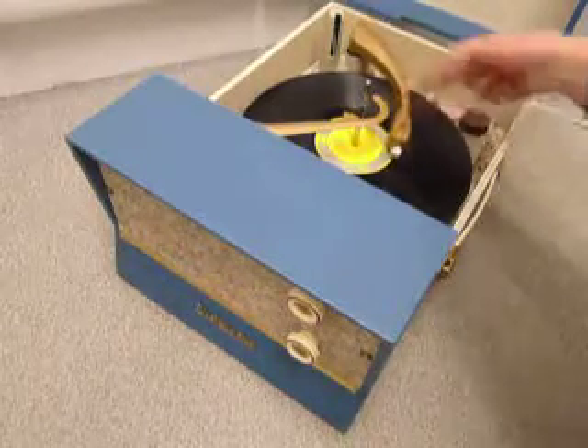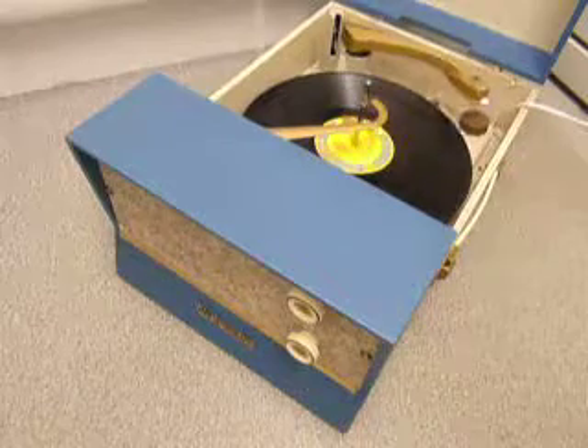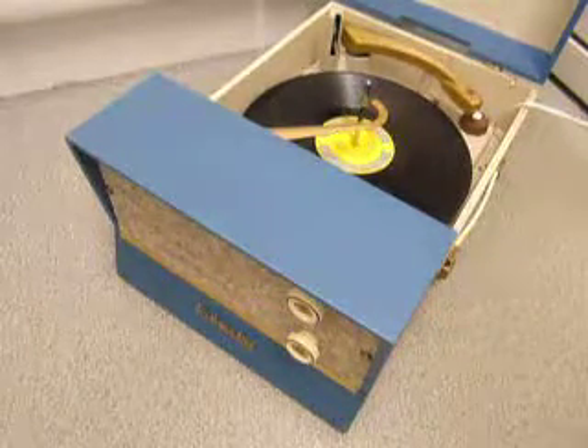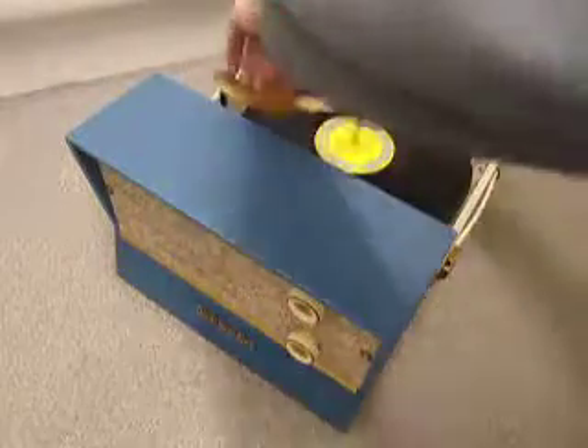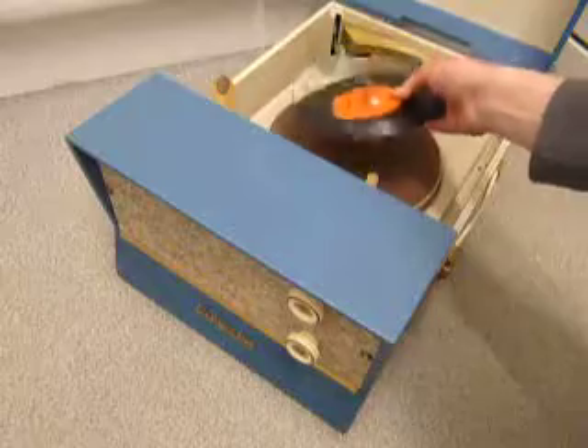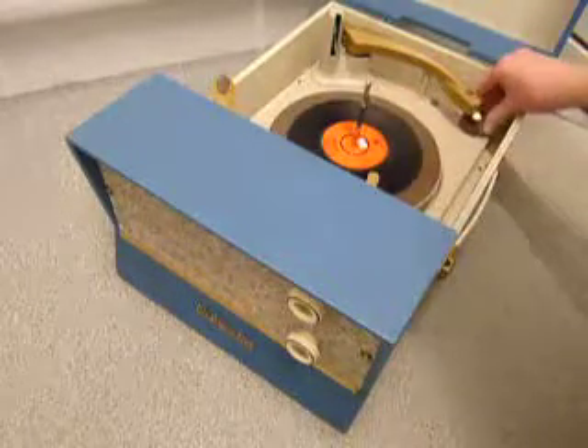The arm lifts off automatically when it reaches the end of the record. If you don't want to use the auto changer and you just want to play one record manually at a time, you can just place an individual record down the spindle onto the mat.